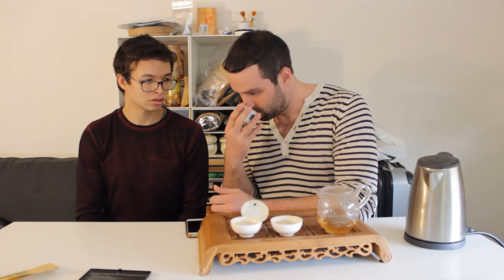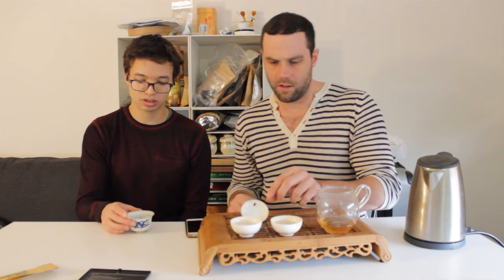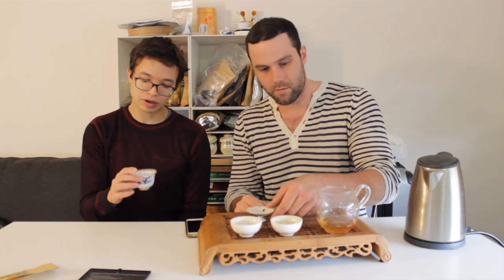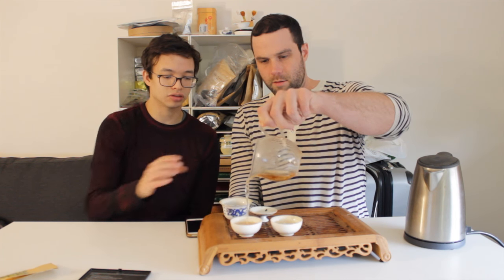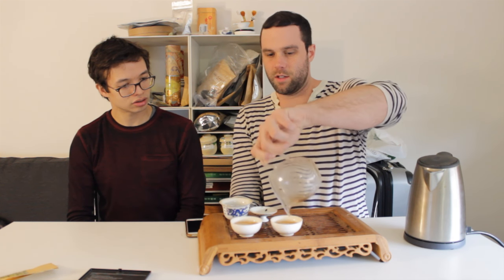We're doing about four and a half grams for 70 milliliters — not an insignificant amount, a little bit higher than I would normally do. But for these roasted teas, they're not quite as delicate, and I think the range of brewing parameters is a little bigger. I have to say, even though we haven't tasted yet — really wonderful aroma.